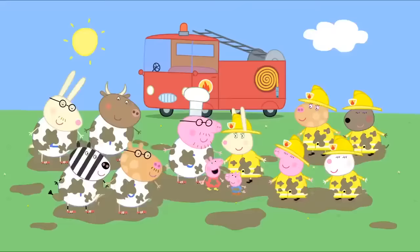Rock pools. Peppa and George are going to the seaside with Granny and Grandpa Pig. Peppa and George love the seaside. Where's the sand gone? There isn't any sand on this beach, Peppa. But we wanted to make sand castles. Peppa and George love making sand castles. There are lots of exciting things to do on this rocky beach. When the sea goes out, it leaves little pools of water in amongst the rocks. They're called rock pools. And in every rock pool, there's something special that the sea has left behind.